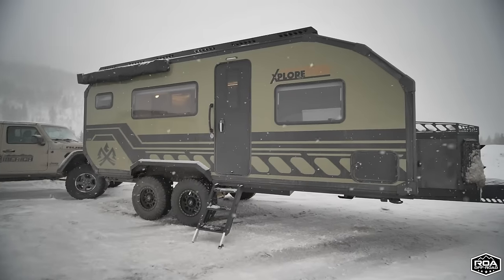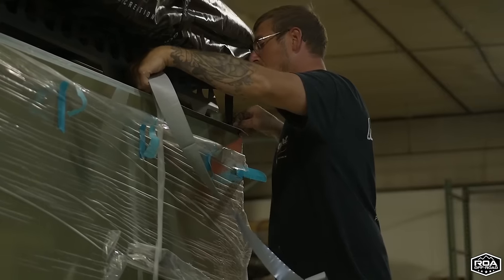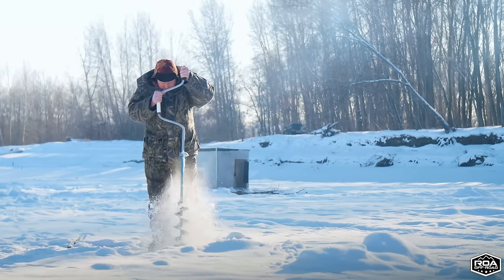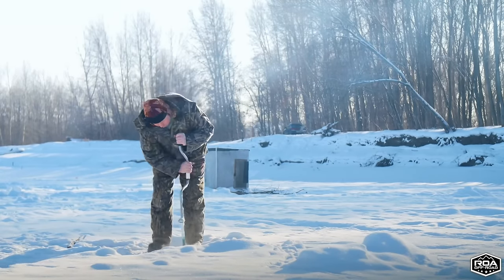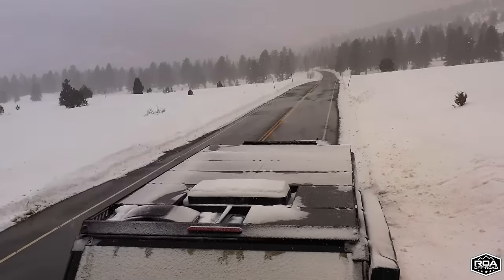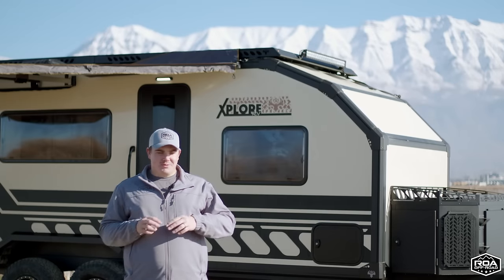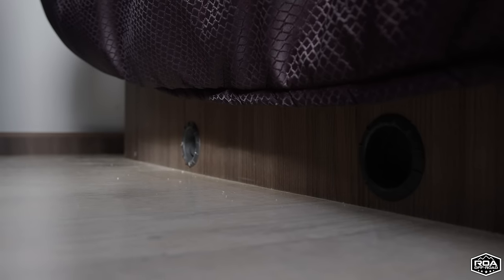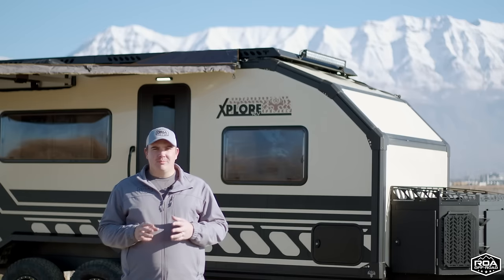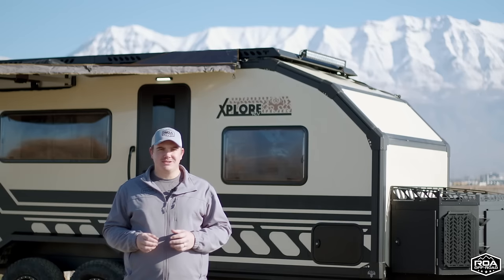The next unique thing about this trailer is its four-season capability. Imperial Outdoors is based in Wisconsin, where it gets very cold, and they started out building ice fish houses — so they know how to camp in cold temps. The trailer walls are about two and a half inches thick. It has a Truma Combi furnace that is fully ducted throughout: to the water lines, the tanks are heated, and even the lithium batteries have a vent going into them to keep them warm.